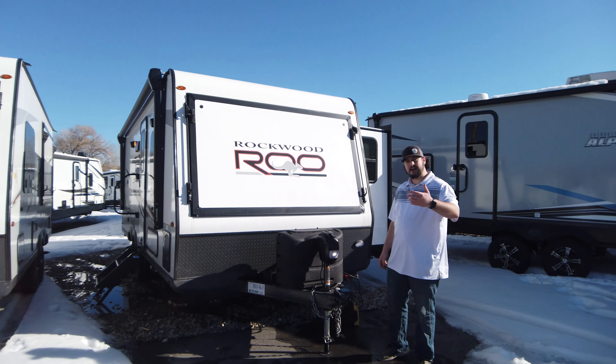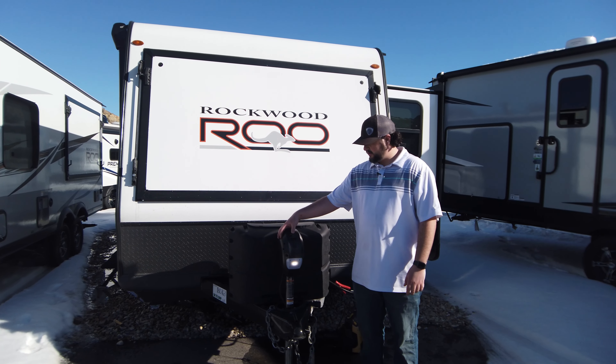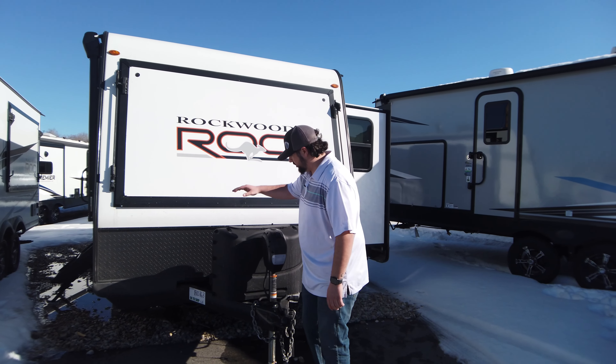One thing I want to point out right off the bat is this power tongue jack — super easy to use, up and down as long as it's on. And then you have two propane tanks.